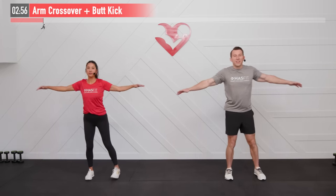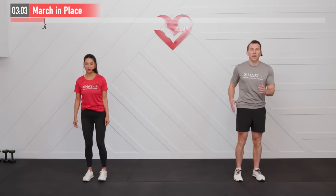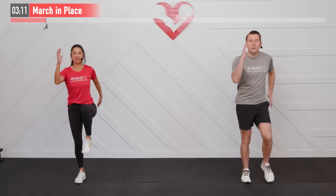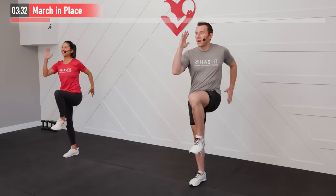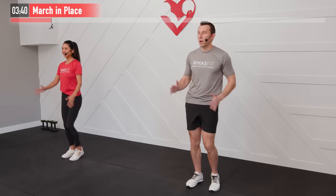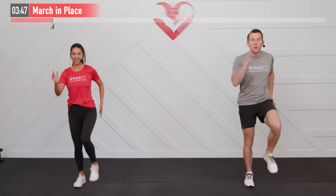Last move in our warm-up is a good old-fashioned march in place. Right arm comes up, left leg comes up — alternating right and left sides, elbows bent at a 90-degree angle. Ideally those knees are coming up to about 90 degrees, but if your balance and fitness level isn't quite there yet you can keep a little lower and that works well too. Do the best you can and breathe.